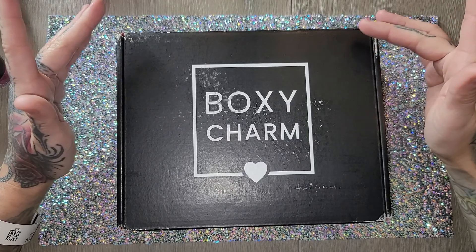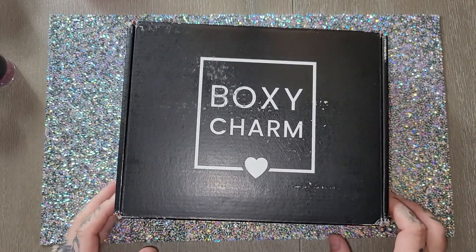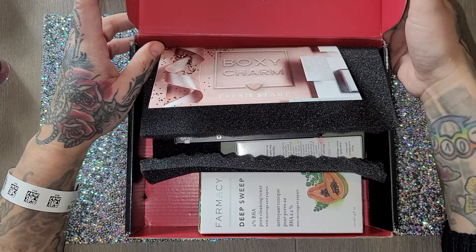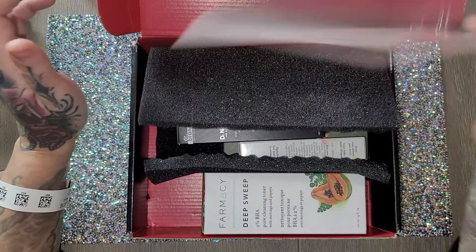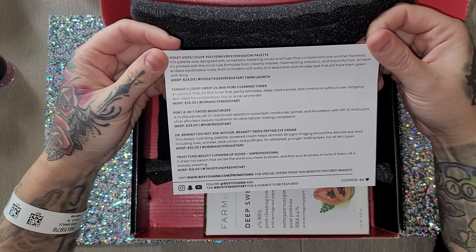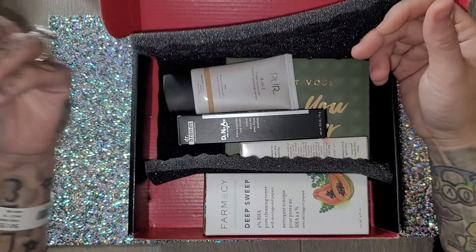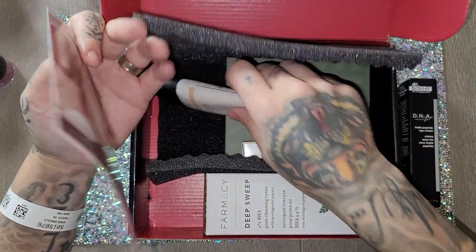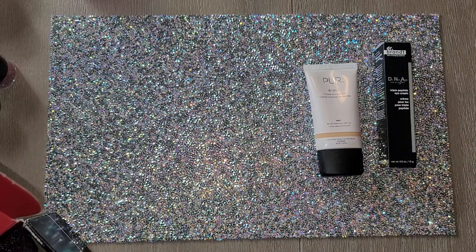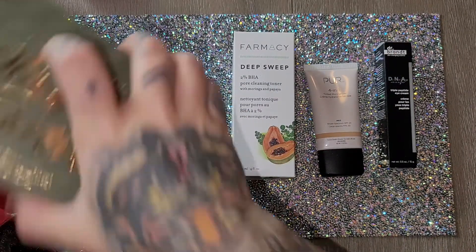I'm going to do this quick BoxyCharm, and I also bought something from Valentino that I'll show at the end. Here's the BoxyCharm box — I cut it open just so the bottom showing my name and address wouldn't be on camera. This month's theme is 'Fresh Start' and we're looking at an eyeshadow palette, a toner, a moisturizer, an eye cream, and a lip gloss. Let's take them out and see how much they are.